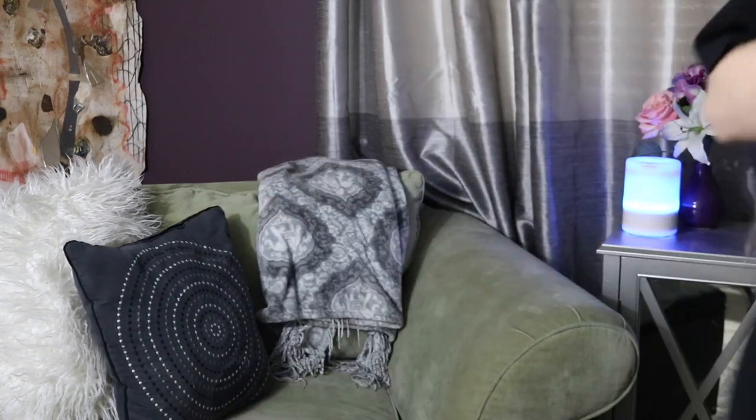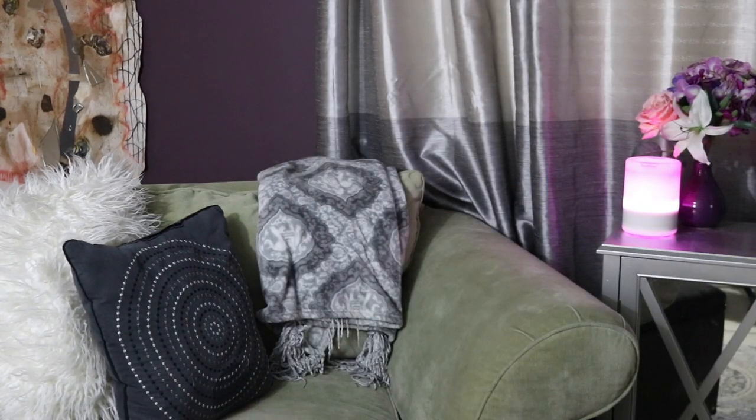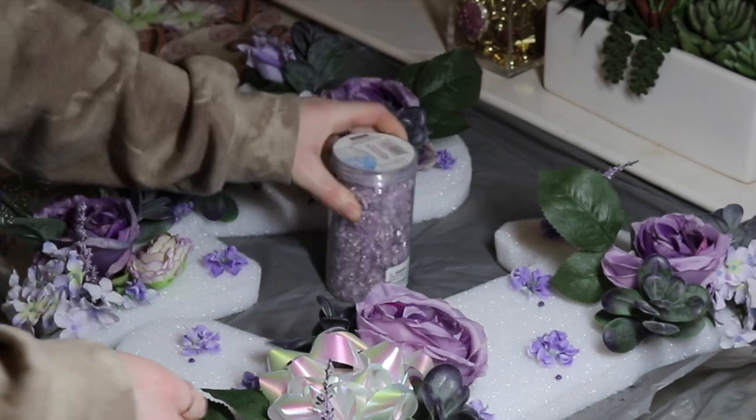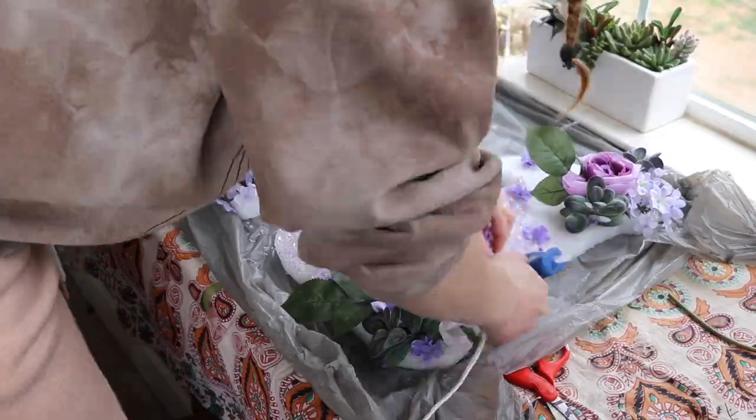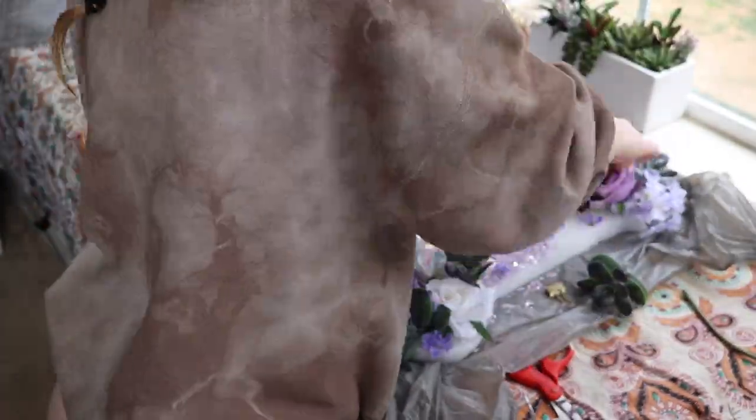Next I started on the background. I wanted to cover the entire number in the glass beads — it just says 'decorative filler' on the jar, but they're like little glass shard bead things and they're purple and really cute. To get them to stick to the foam board, I made little patches of hot glue, sprinkled the beads on top, and then pressed it down with the flat part of a binder clip so I wouldn't burn my fingers. This took forever.